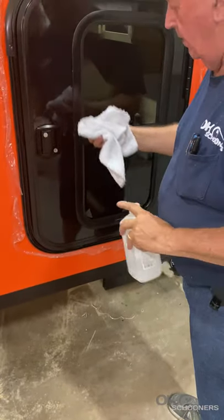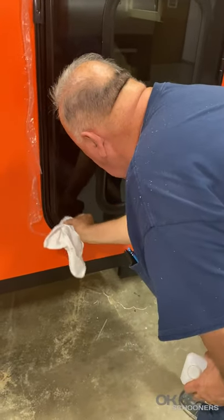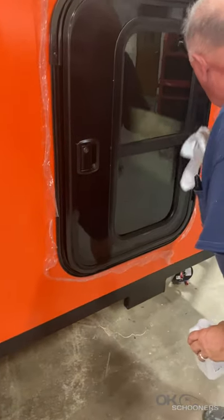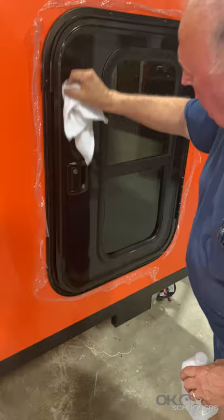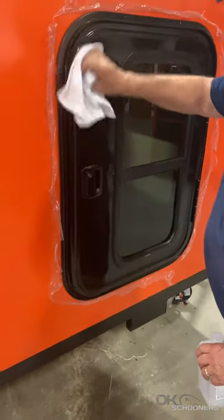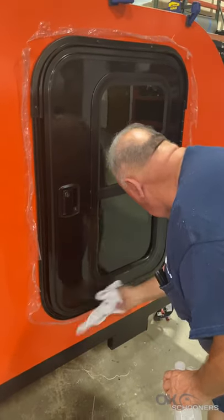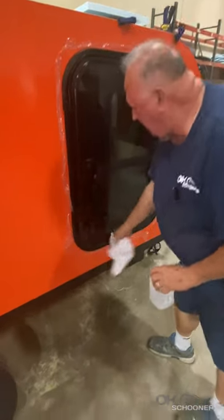First we want to get some rubbing alcohol and just clean that door seam real good, so that the silicone will stick down in there and doesn't just peel right out — because that should have been sealed from the factory, that's just an issue. Try to get it as clean as you can, just around that seam and down in there.